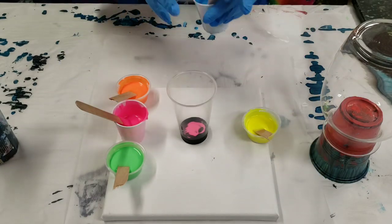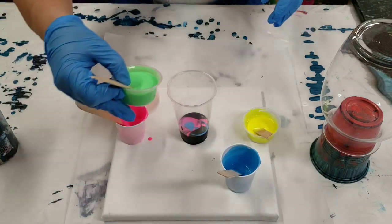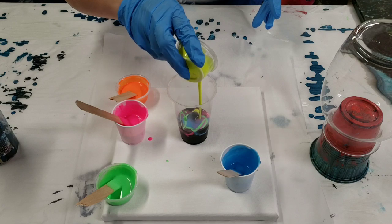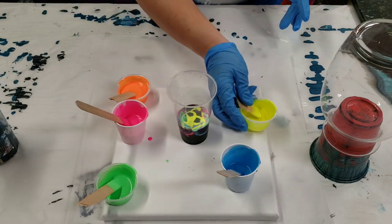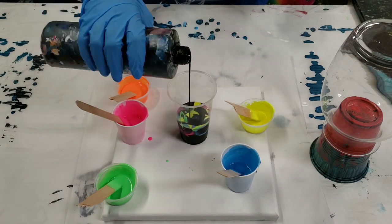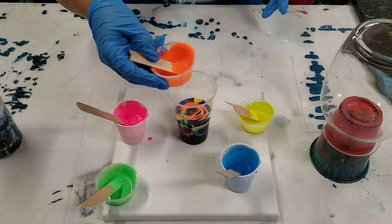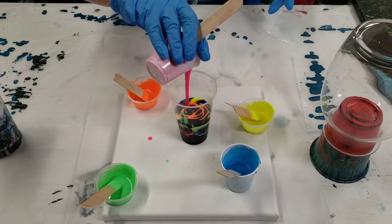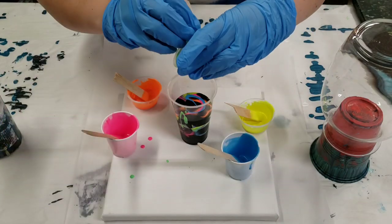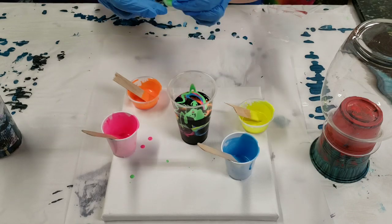This canvas is 10 by 10, which only takes about six ounces of paint — that's not actually that much. Adding a little more black, and this is going to be a dark vase and a dark canvas. That's okay, it's Halloween! I'm putting the rest of the green in because that's the glow-in-the-dark.